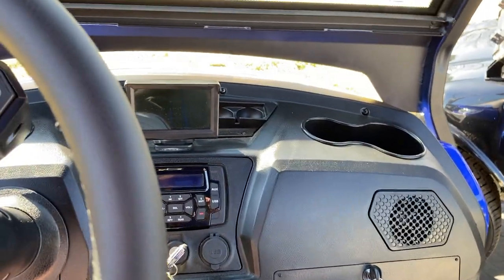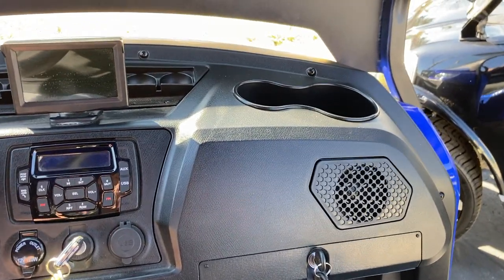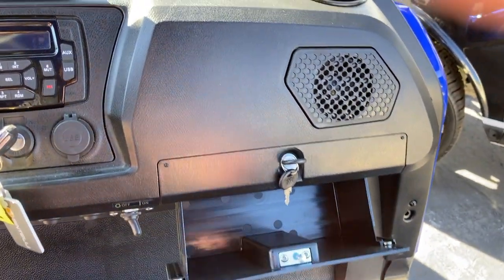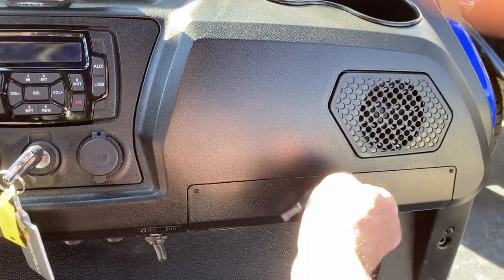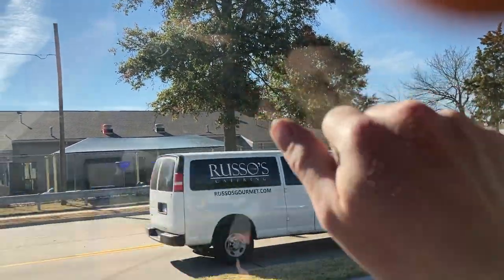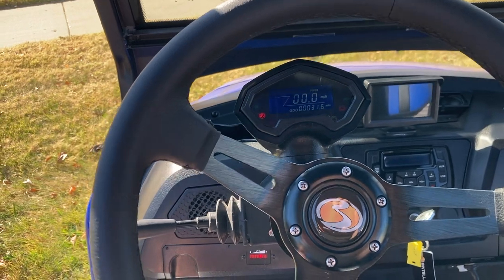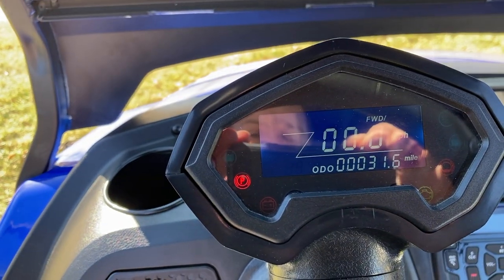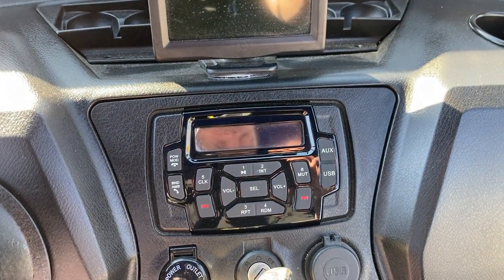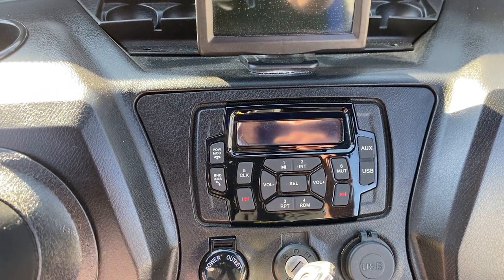The dash is pretty nice. Going from right to left: we have a locking glove box — how many golf carts have a locking glove box standard? Not many, if any. We have DOT glass with a windshield wiper. We have a beautiful steering wheel. Our odometer and trip odometer are right here in front of us, both digital. We have a radio which includes Bluetooth, so you can sync your phone and play your favorite music. This steering wheel is fantastic — it's great for a factory system.